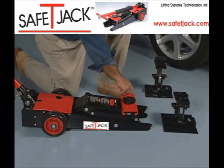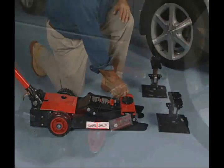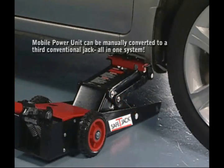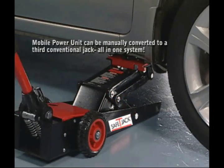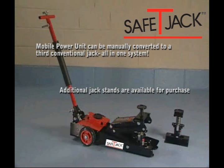Best of all, the Safety Jack system comes with a mobile power unit and two freestanding jack stands built especially for the system. The Safety Jack mobile power unit can also be quickly and easily manually converted to provide a third conventional jack — all in one system.